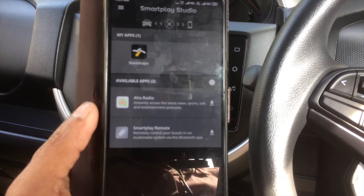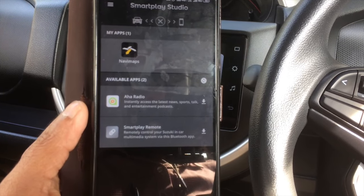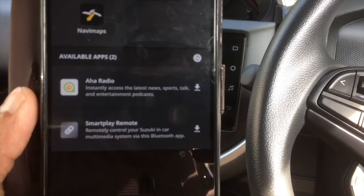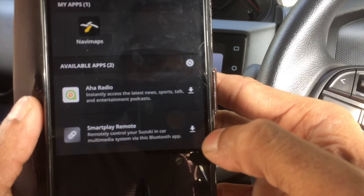Now you can see the available apps. There are two more apps to install: Aha Radio and Smart Play Remote. I am going to download these two apps now.